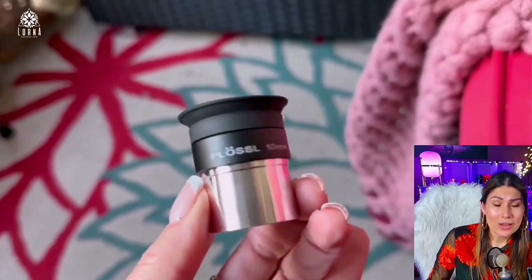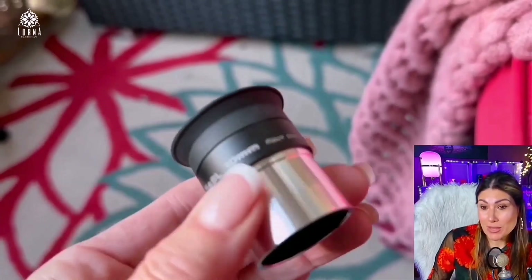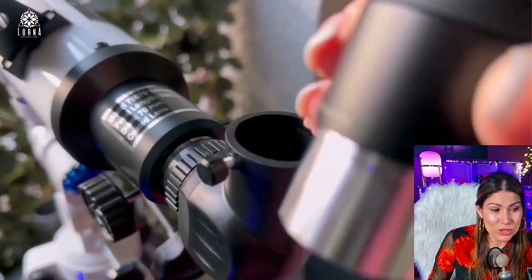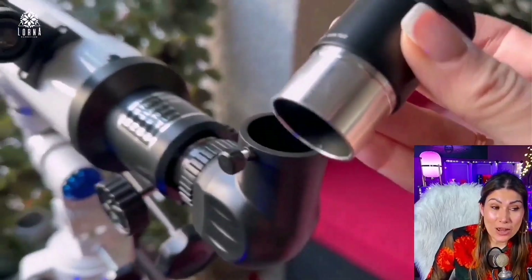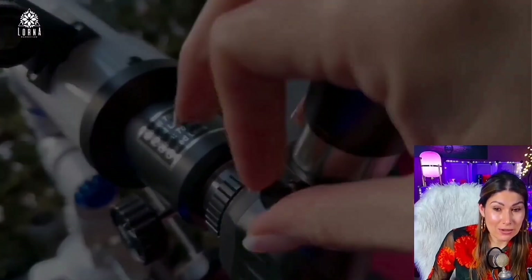You can take it with you to observe the stars somewhere special. I'm planning on going as soon as it's not this cold — I want to go to the desert to look at the stars with this. I tried it on my patio but it was super cloudy so I couldn't see anything yet.